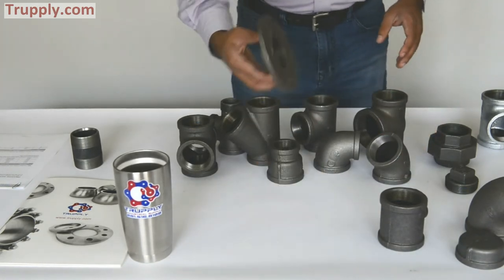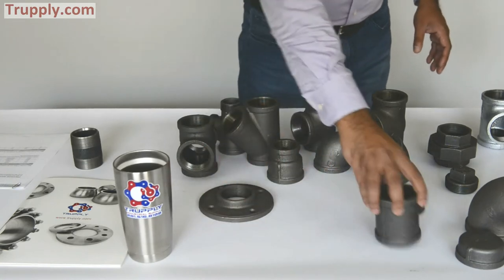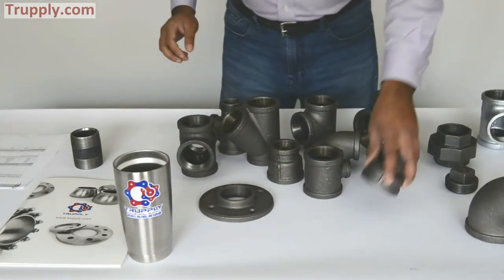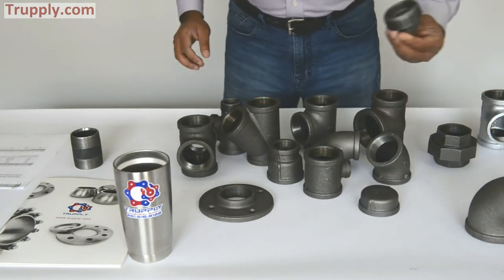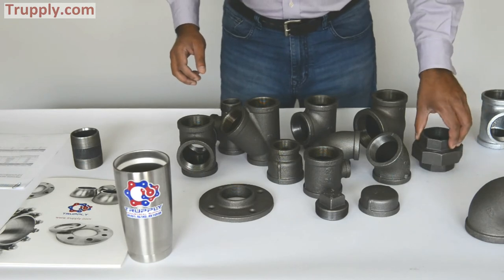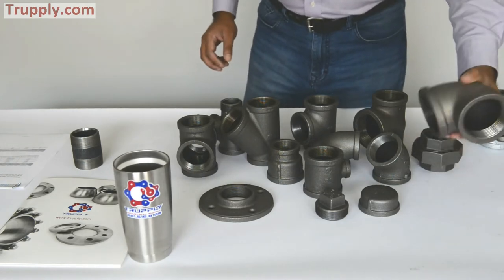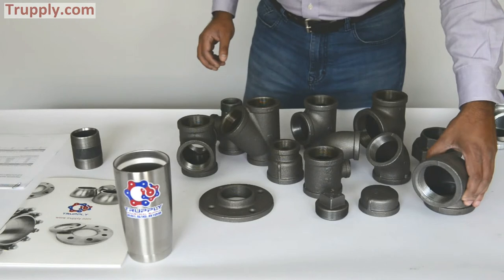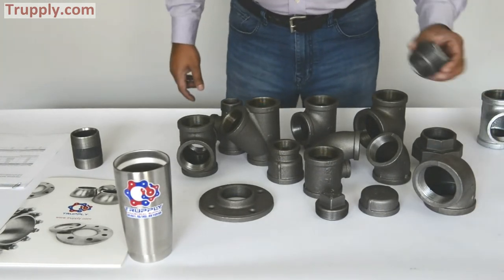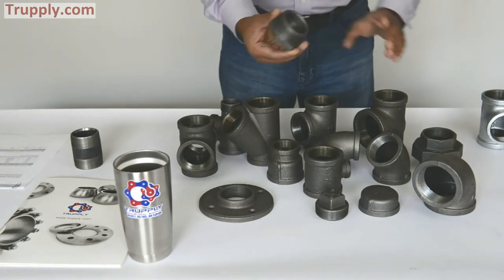This is a 45 degree elbow. This is a floor flange. This is a reducing tee. Pipe cap. Hex plug. Union. And a 90 degree threaded malleable iron elbow. And this is a malleable iron bushing.